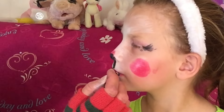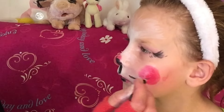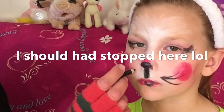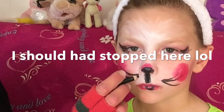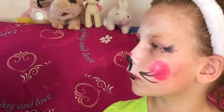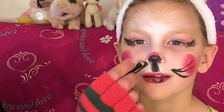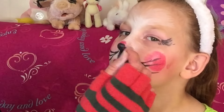Then you want to do whiskers. I'm just going to go — oh, it's so hard! I'll let you see how it came out. A flop. It's so hard.